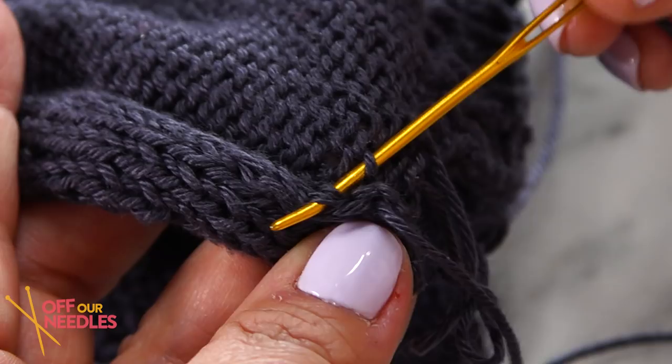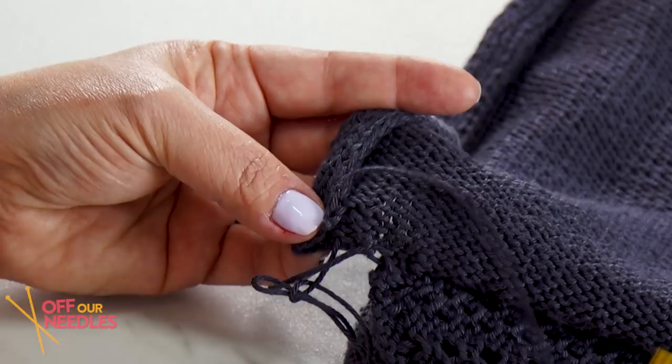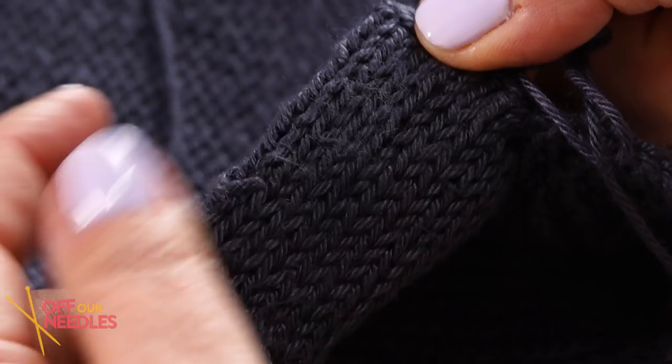It's just a simple whip stitch — keep your tension nice and loose. You don't need to make it super tight to have it stay. Grab a purl bump, grab your knit stitch leg, and off you go. You would do this on the front and the back.